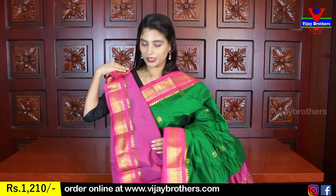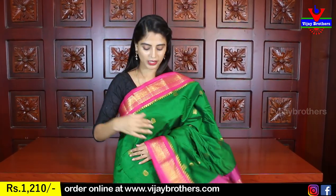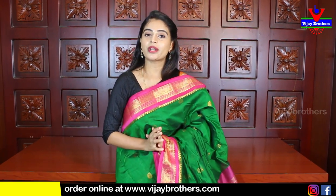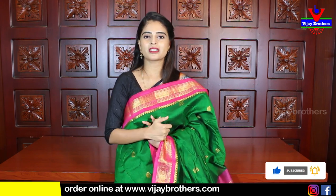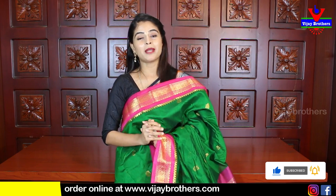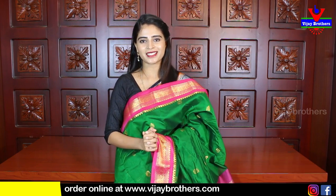After stitching the blouse and wearing the saree, the look completely changes — it becomes very beautiful. So choose wisely. Today's Gadwal Silk sarees are all Rs. 1210. You can see the color pictures and purchase. Simply take a screenshot of the saree you like and send it to our WhatsApp number — it is easy to purchase. If you want to see more such sarees, mention it in the comments and in the next episode we will bring such sarees. Until then, keep smiling, take care, bye bye.